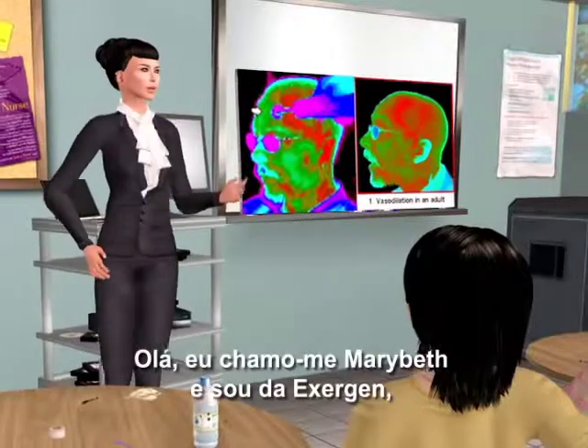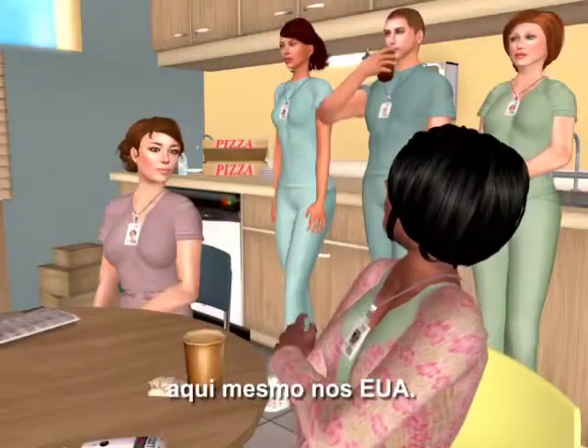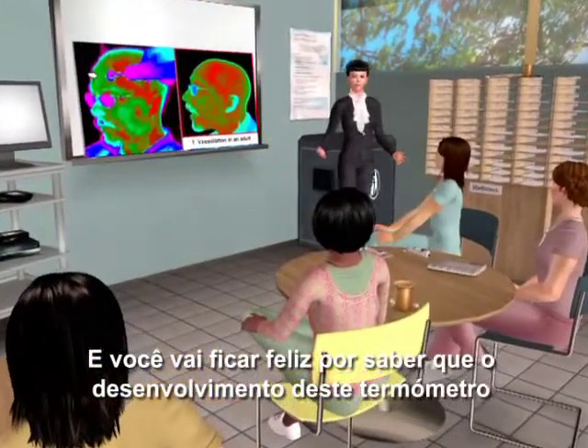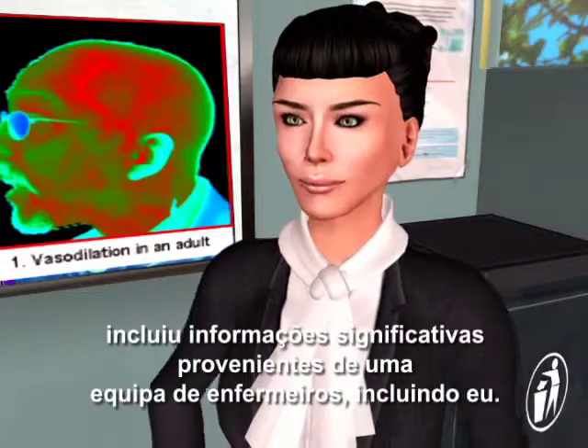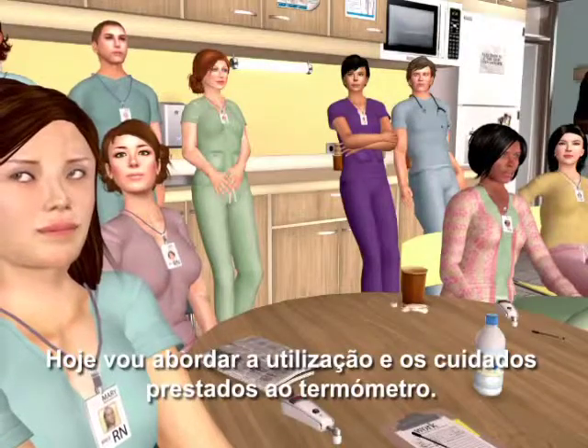Hello, my name is Marybeth, and I'm from Exergen, the company that invented and makes the temporal artery thermometer, right here in the USA. You'll be happy to know that the development of this thermometer included significant input from a team of nurses, including me. I'll be going over the thermometer's use and care today.